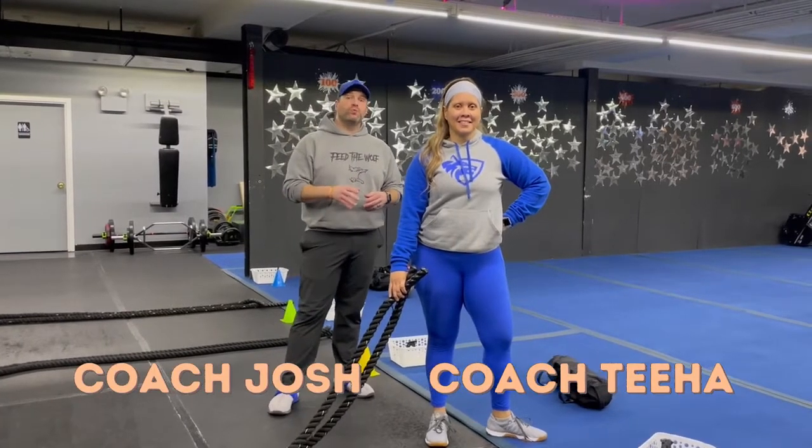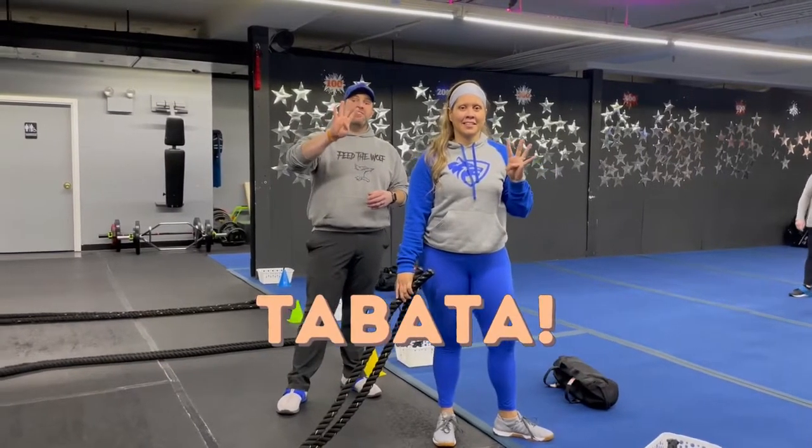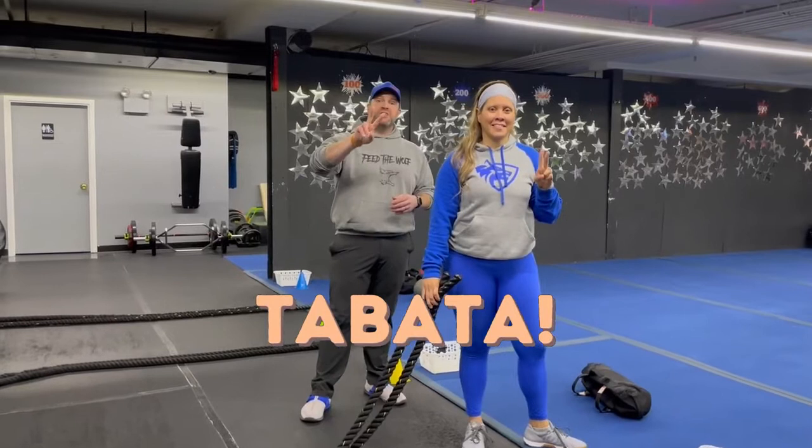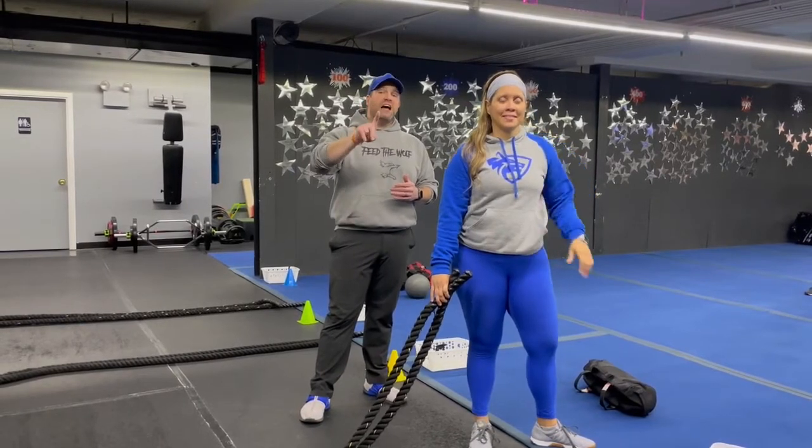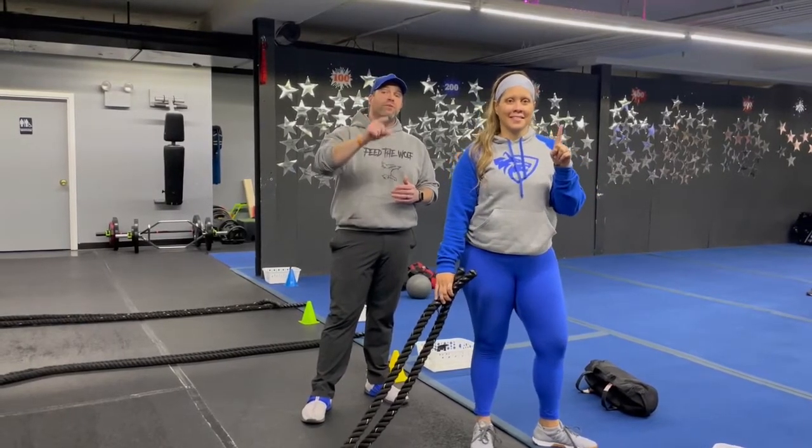Hey, what's up guys, Josh here. I'm here with Coach T and the rest of our coaching team. We're gonna go over this week's Tabata workout for you. For this workout we're gonna have four different stations, two exercises per station. You have 20 seconds of hard work, 10 seconds to switch between exercises. You're gonna do four sets of each exercise, rotate around the room one time, and we'll have a group finisher.